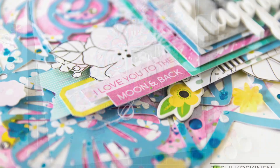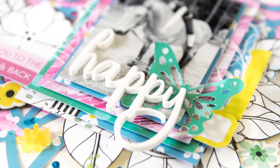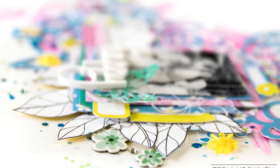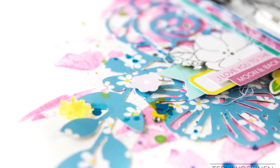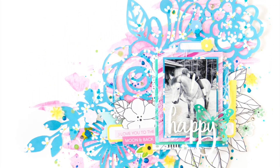I prefer adding two layers if needed rather than too much at once. Here you can see some details and I hope you are really inspired by this layout — even though the background is really bright, sometimes you need to be bright. Thank you for watching and I hope we will see you again soon. Bye!